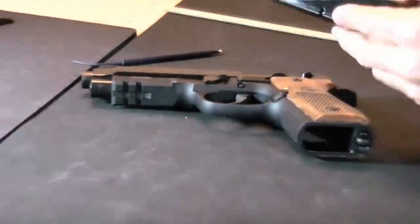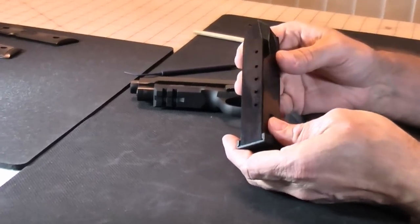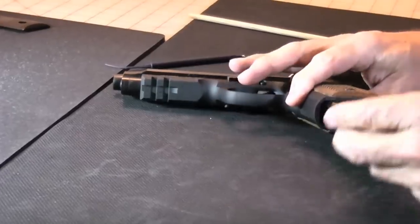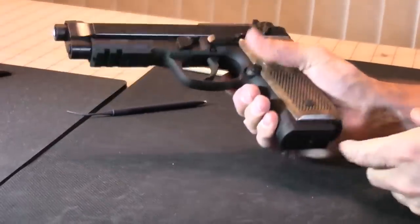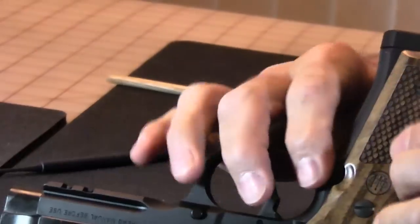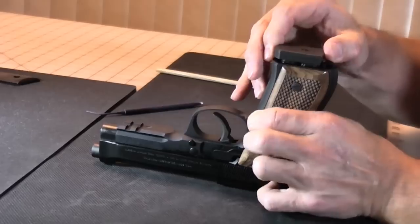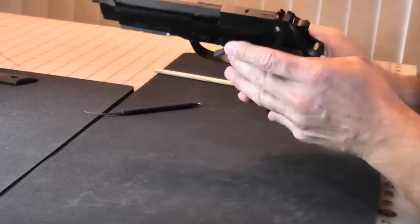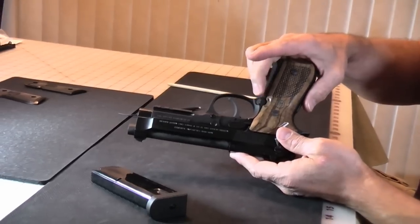The gun comes with three 12-round magazines. They are steel magazines. They fit very well in the gun and are very easy to use. When you release them, they're under spring tension so they will drop free. You can also reverse the magazine release.